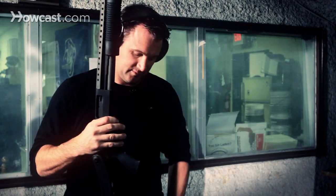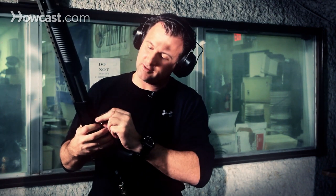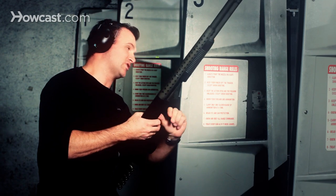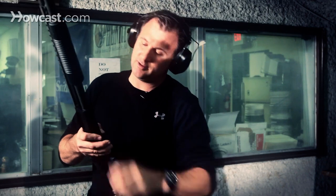We've got to load the gun. You have your shotgun shells, which will be placed in the gun like this. Just push it in and push them forward. They won't come out — there's a spring that keeps them in place. So you just load your shells in the bottom like this.